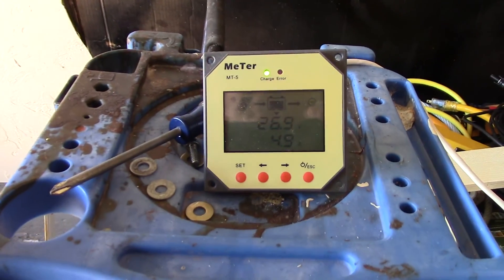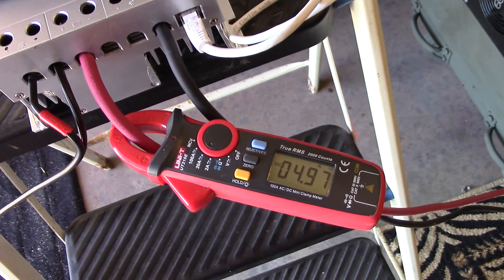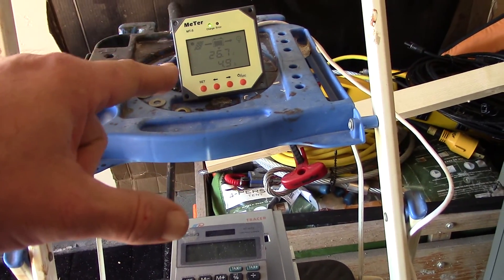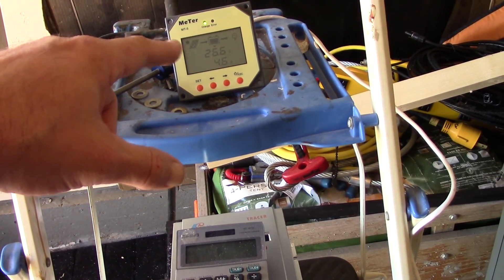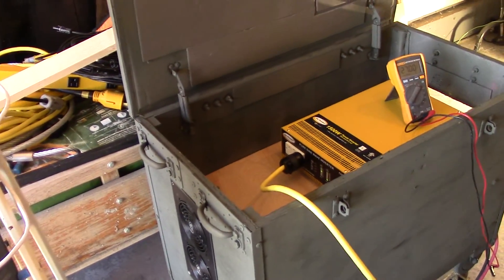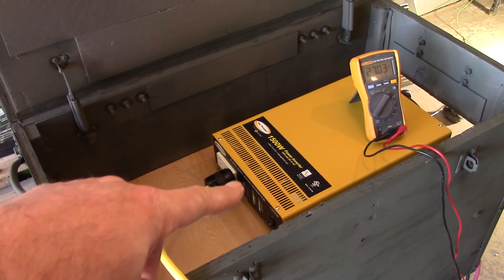The MT5 reads about 4.9 amps and the actual clamp meter is pretty close — the MT5 reads just a little bit low. The battery voltage is lagging a bit, it says 26.6 volts. I've got the Go Power 24-volt pure sine wave inverter just sitting here being tested out.